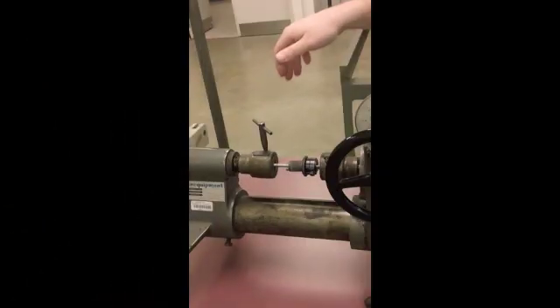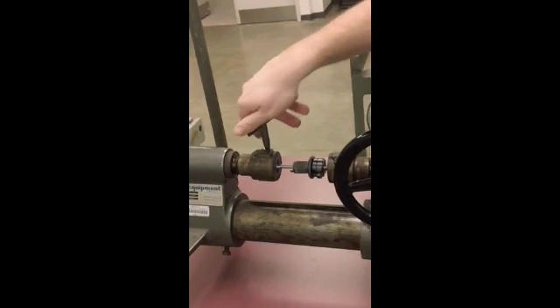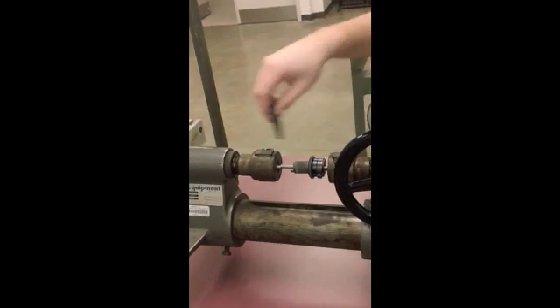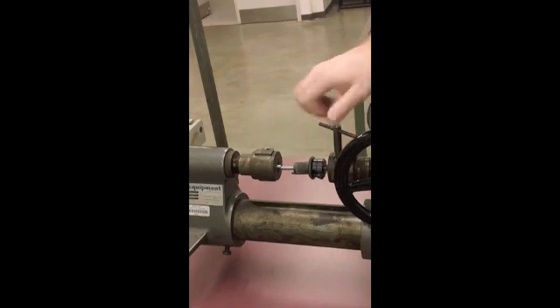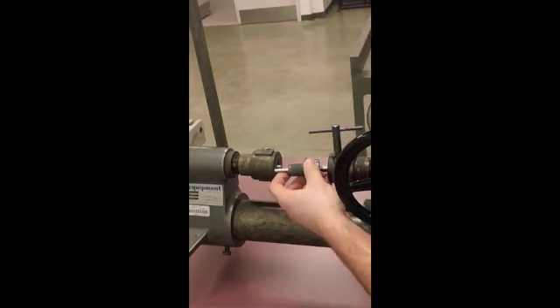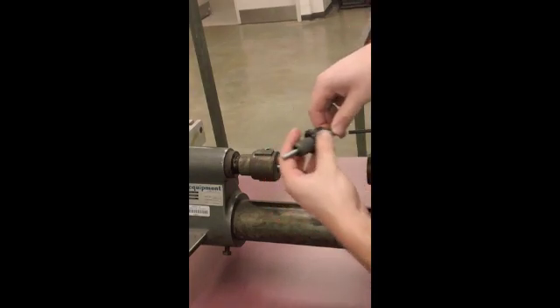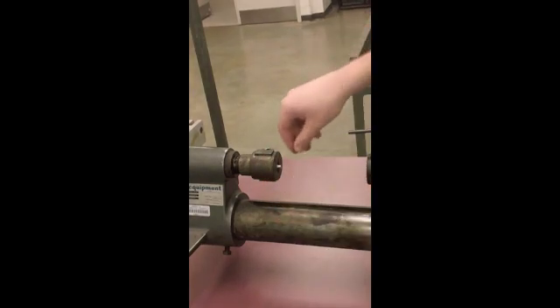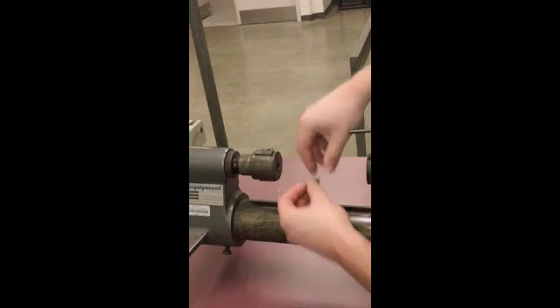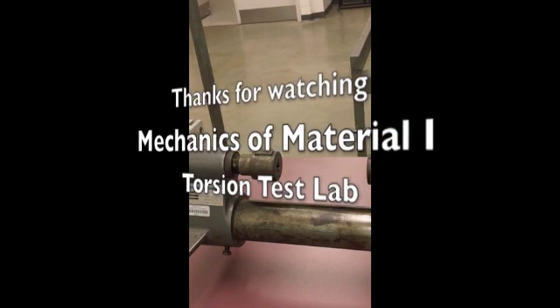Once the specimen has been broken, it can be removed from the test fixture by loosening up the key and sliding back the specimen from the fixture. That is the conclusion of the lab. Thank you.